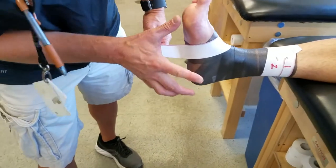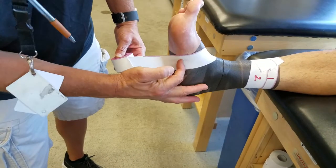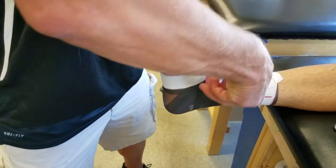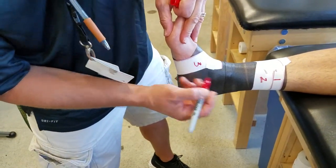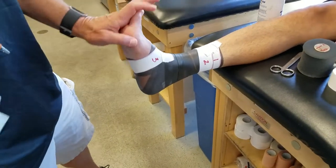Split the foot in half — look at my fingers — split the foot in half, hit the middle of the arch. You're kind of close to what's called the navicular bone, and then bring it around and tear it off. This is number three. These are our anchors — this is where we're setting the boundaries for our tape job.